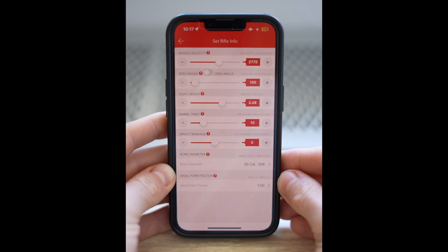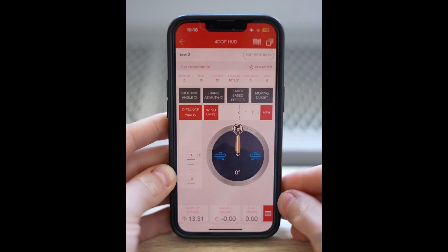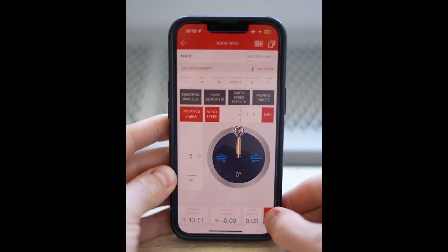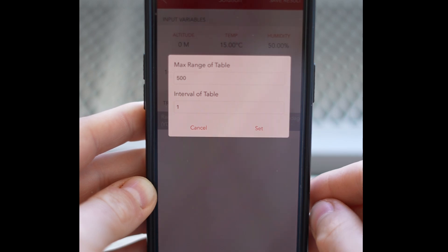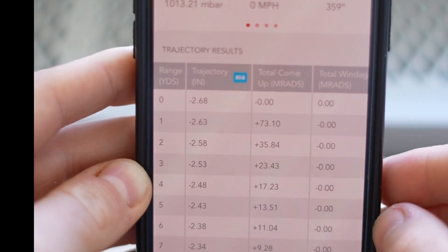First off, this is the gun profile we're running in a 100-yard zero. I'm then going to look at what a 100-yard zero does for me. Go down to the table at the bottom, click this, and we're going to set the max range of the table at 500 yards and the interval for the table at one yard.